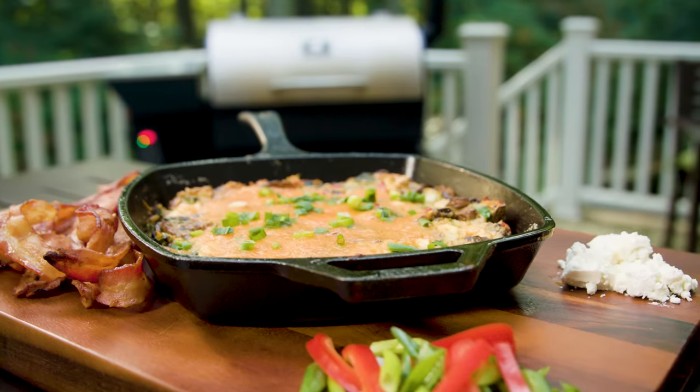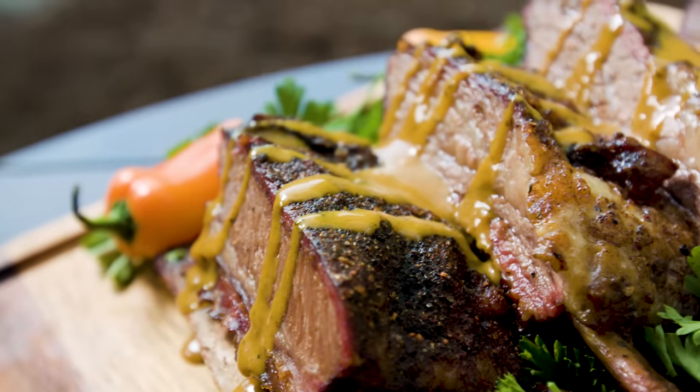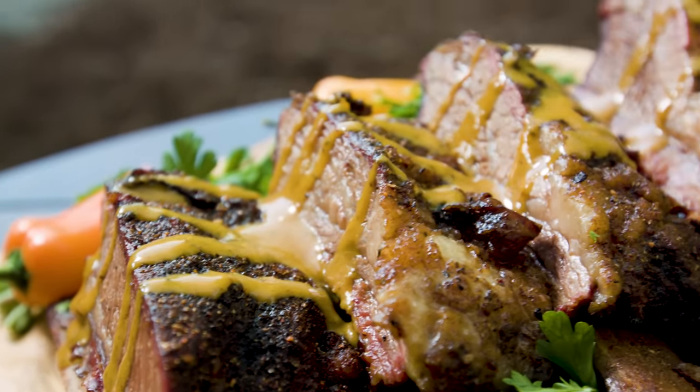Whether it's grilling, smoking, roasting, or baking, Silverback delivers the delicious natural flavor of a wood-fired meal.